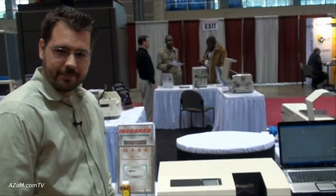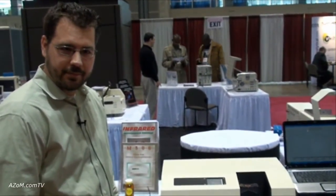All right, Scott. Thanks very much for the tour through the 530 infrared spectrophotometer. Thank you.